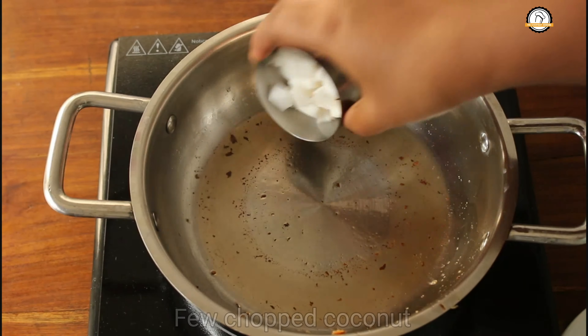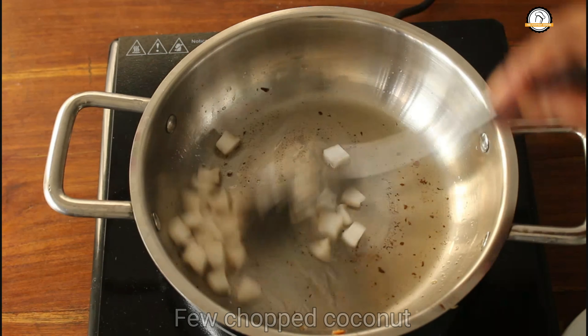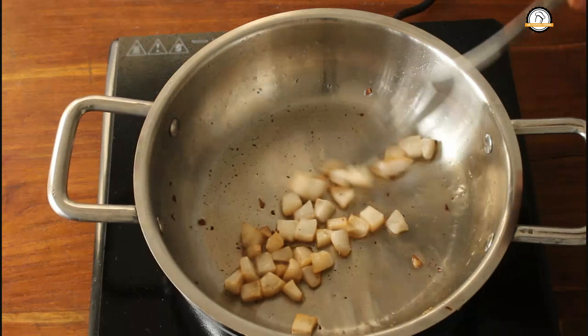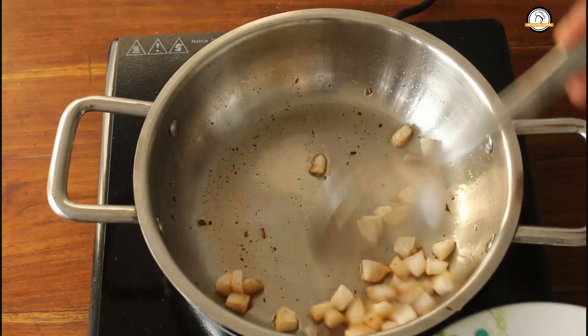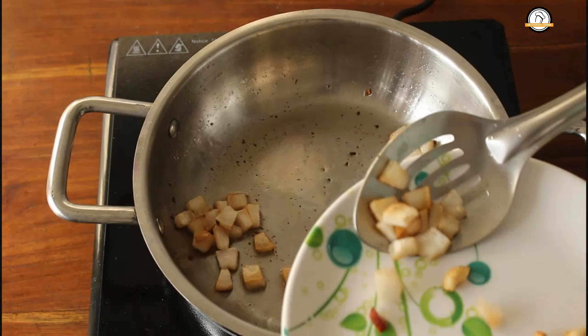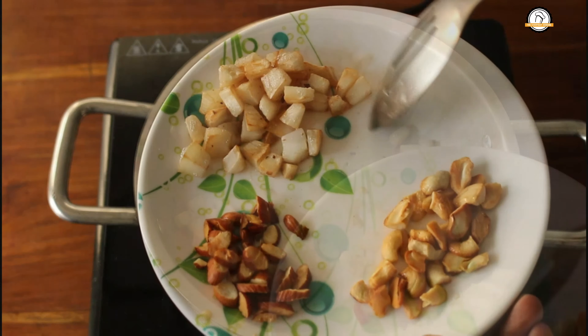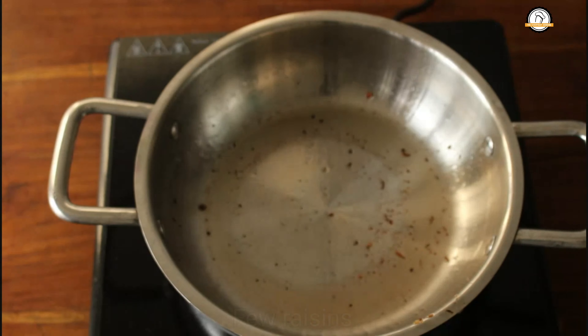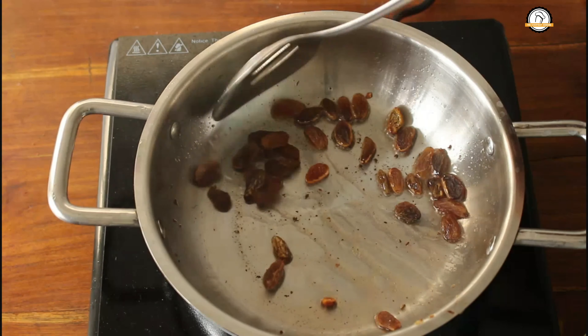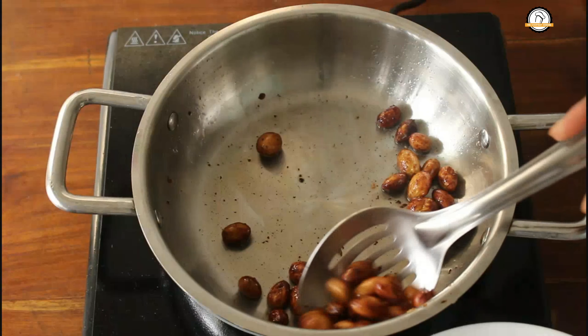Next we are going to roast a small piece of chopped coconut. Let the coconut turn slightly brown, at this stage you can take it out. Next is raisins. The quantities of cashews, almonds, coconut, and raisins are up to you — you can take less or more.